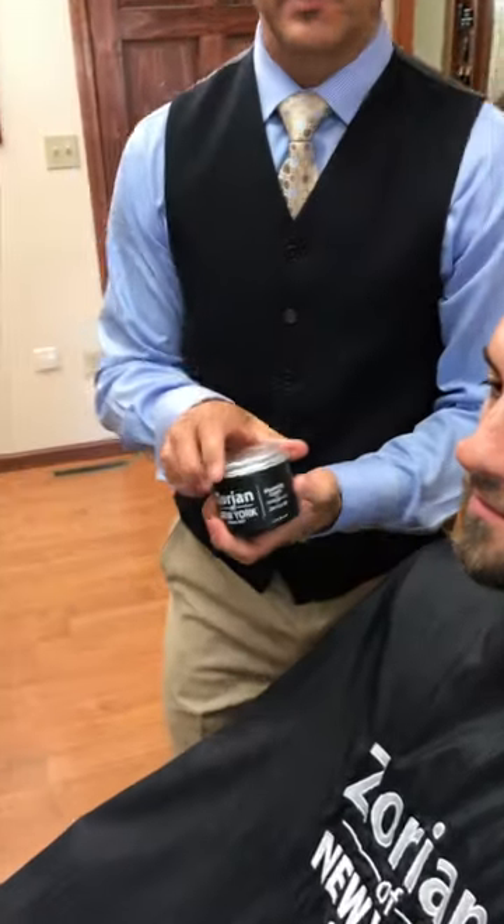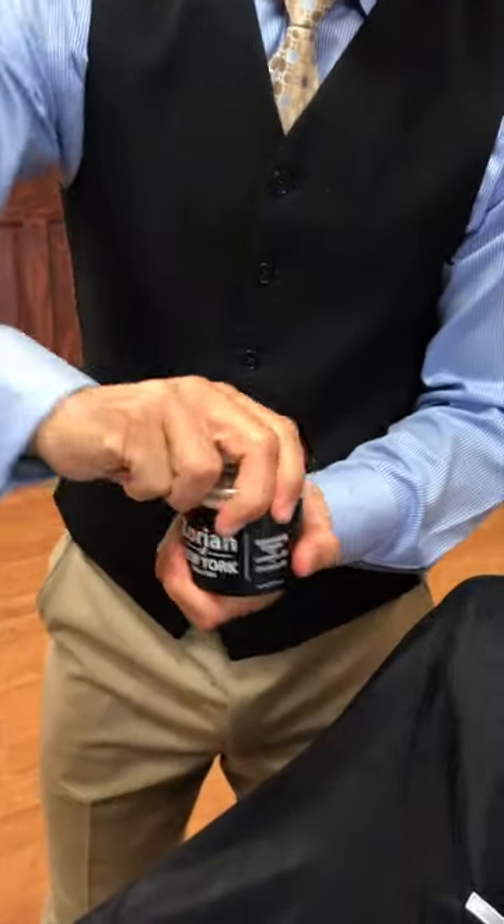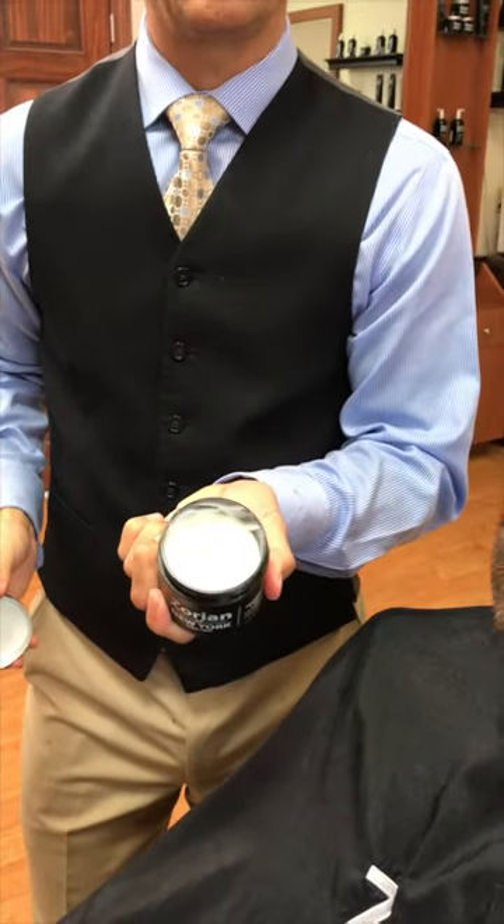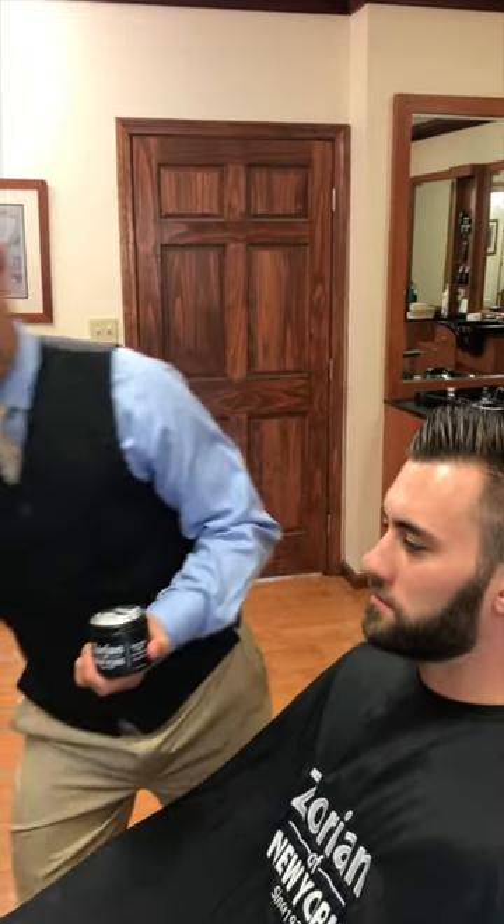There's one more thing I want to show you with the beard before we finish up. The beard is very thick and very coarse. A lot of people like to use a beard oil or some type of styling product in their beard. What I like to use on beards especially like this is our grooming cream — it's a styling cream and it has coconut oil in it, which is very moisturizing.